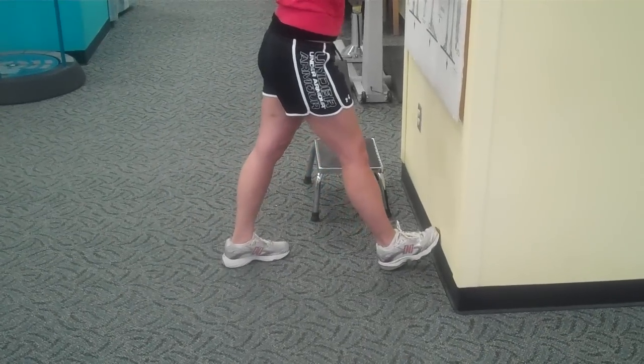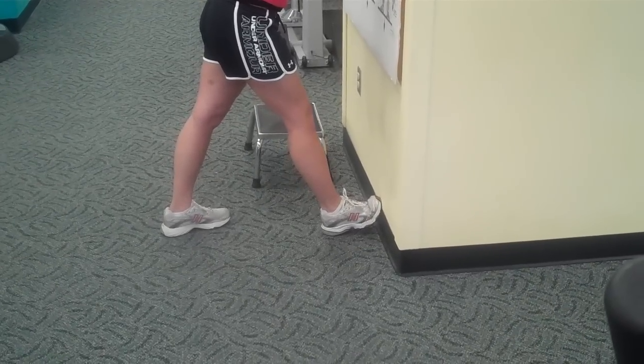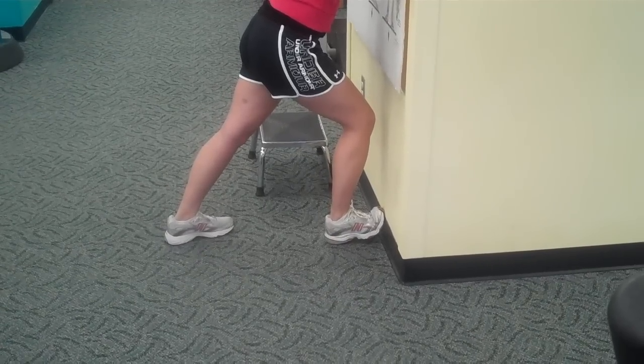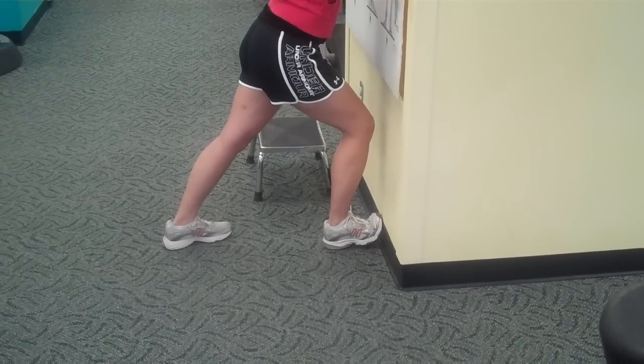Stretch number three is the classic plantar fascial wall stretch. Toes are bent, heel is on the ground, and you drive your knee towards the wall until you feel tension in your Achilles and your plantar fascia. Hold that for five to eight deep breaths.